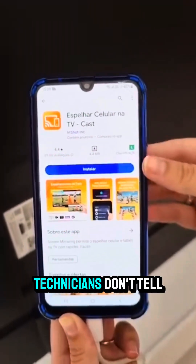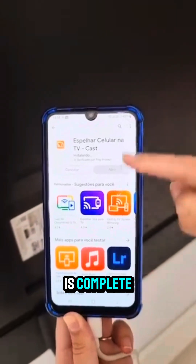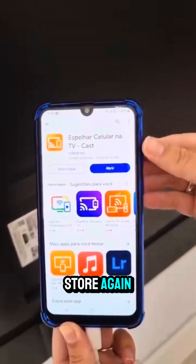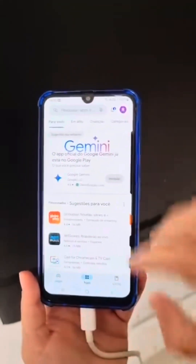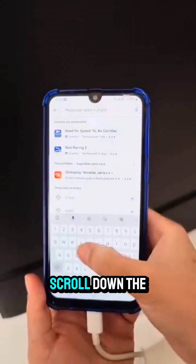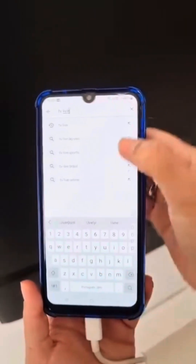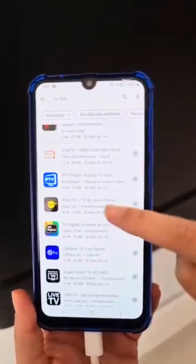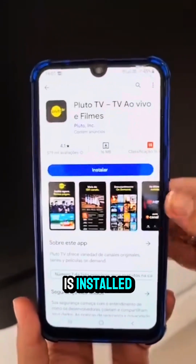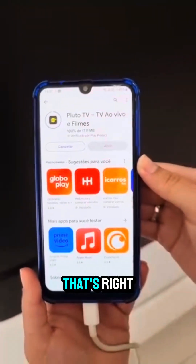This is the secret that TV technicians don't tell anyone, so pay close attention. After the installation is complete, open the App Store again and now search for TV Live. Scroll down the search results and look for this app. Click on it, then install the app. Once the app is installed, just open it and it will send all the channels to your TV.